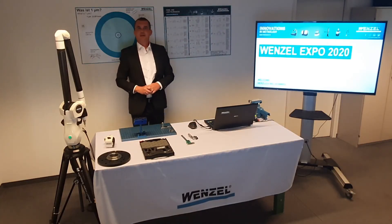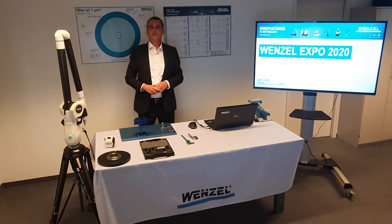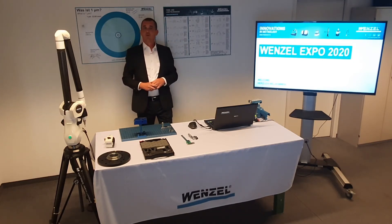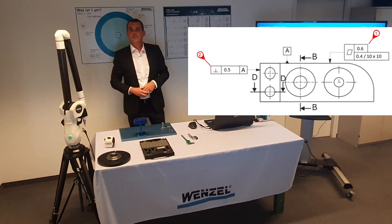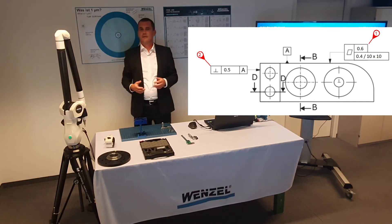This was a brief demonstration based on a simple measurement task. As mentioned, the arm also works perfectly for evaluating form and position tolerances. Here is another example. This time, to get a higher density of points, we will scan the planes tactilely.